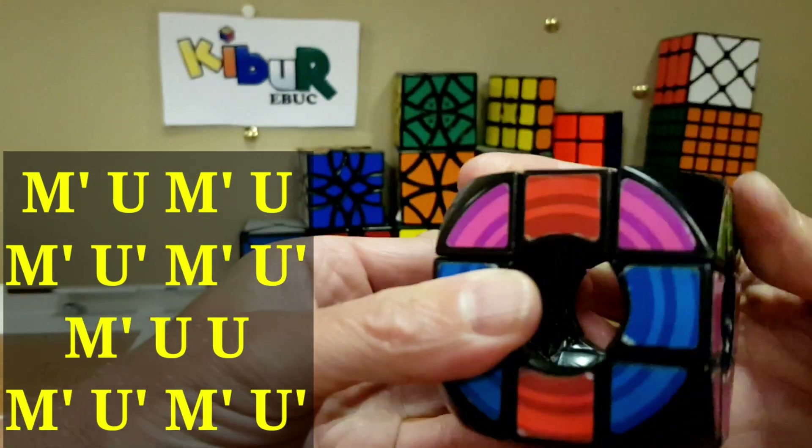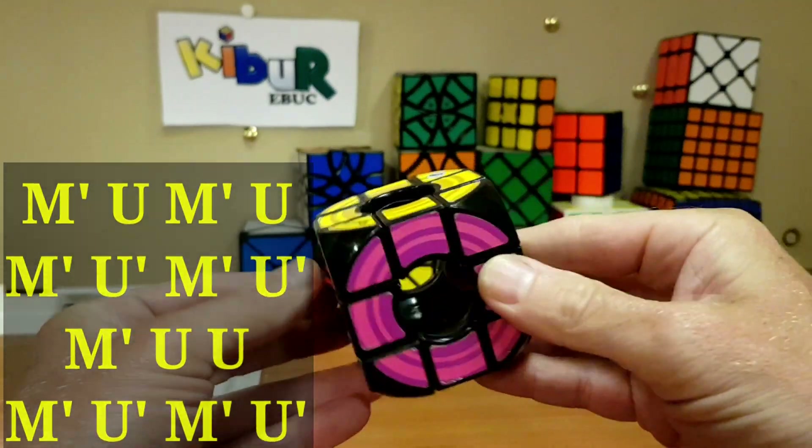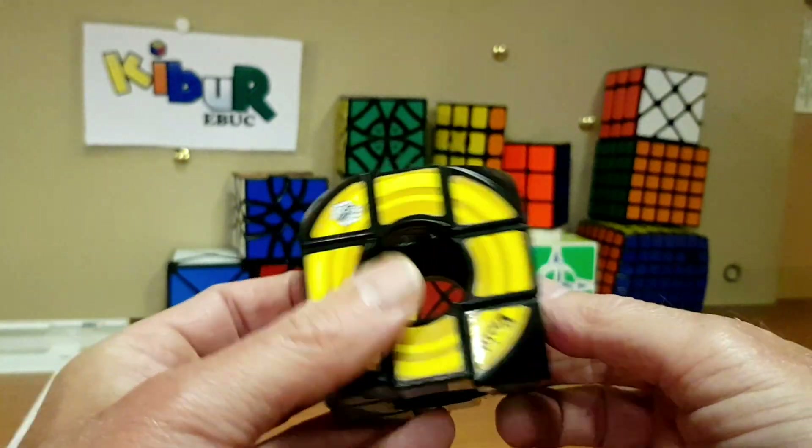Then do this parity move: middle inverse, upper, middle inverse, upper, middle inverse, upper inverse, upper inverse, middle inverse, middle inverse, up reverse. By doing that, the whole thing is complete.